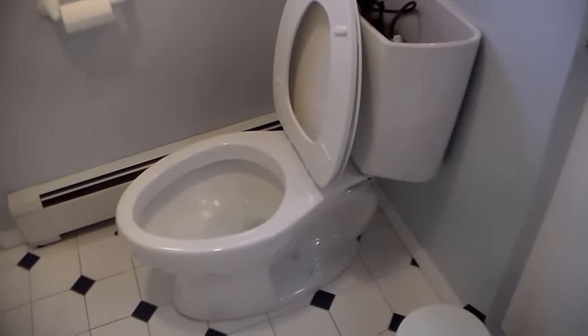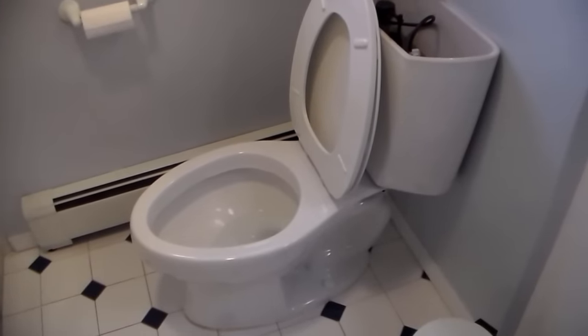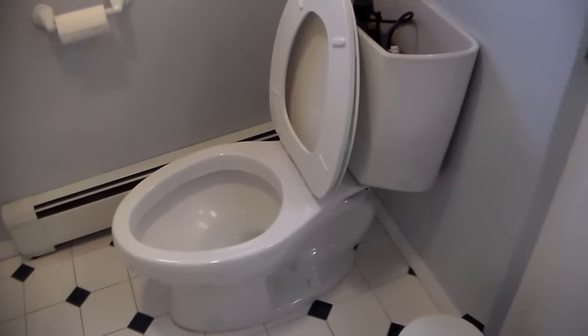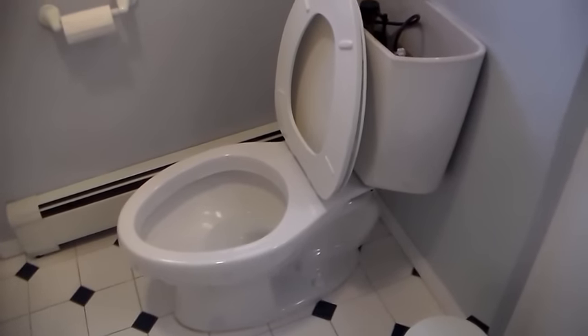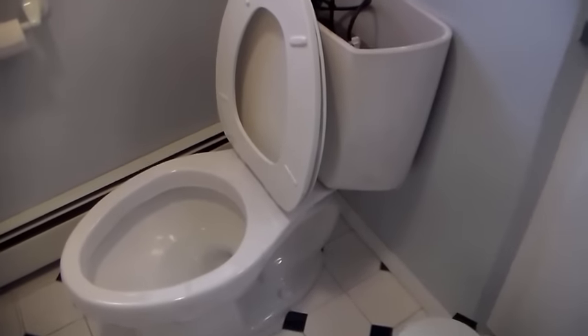If your toilet's flush has become sluggish or impeded and it's getting to be a real pain in the neck, it could be from well water with lots of mineral deposits, which clogs up shower heads, clogs up the faucet head in the kitchen — it just tends to do that.